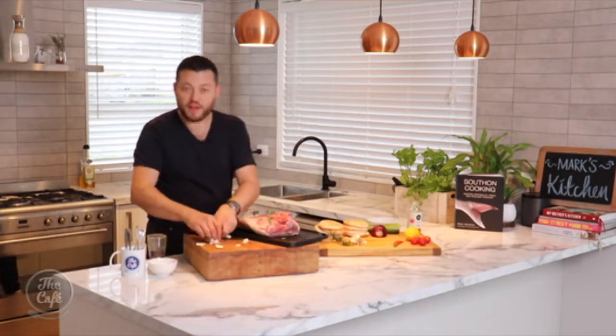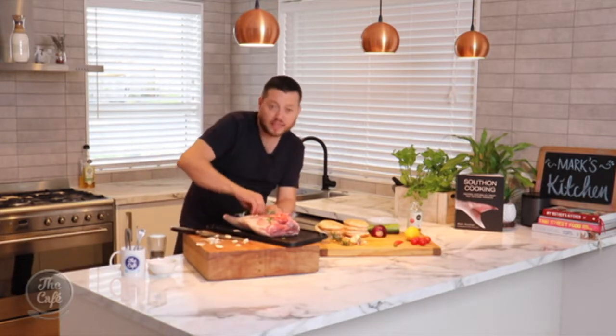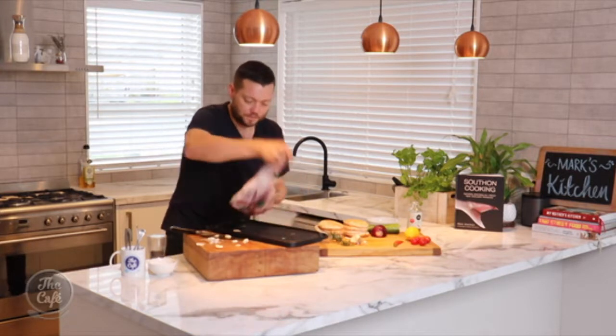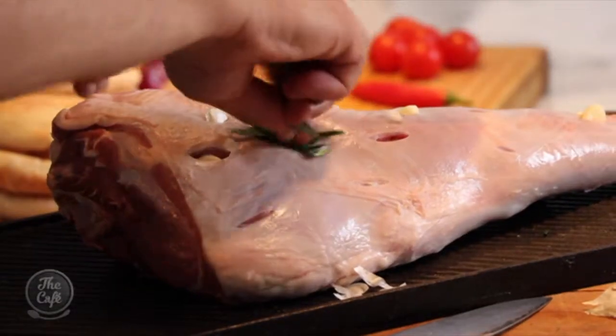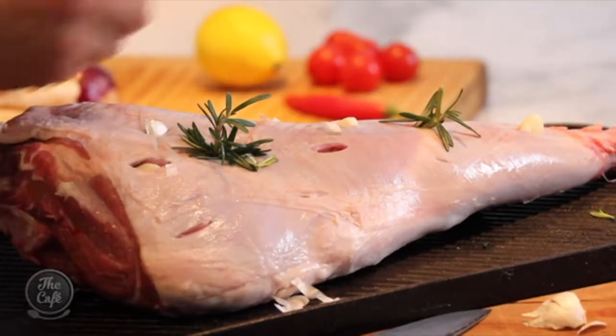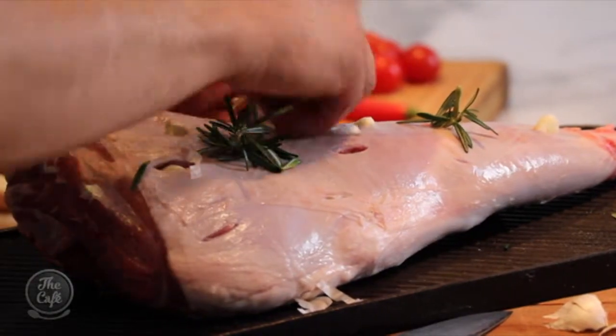We're getting that garlic flavour all the way into the meat so it's really going to penetrate and give us lots and lots of flavour. It's all going to roast together — the garlic's going to be nice and soft, and as you carve the lamb later you're going to get these nice little pockets of mushy sweet garlic. It's a little bit fiddly but it's well worth it. Take a spare five minutes and really do this stage — it does make the world of difference.